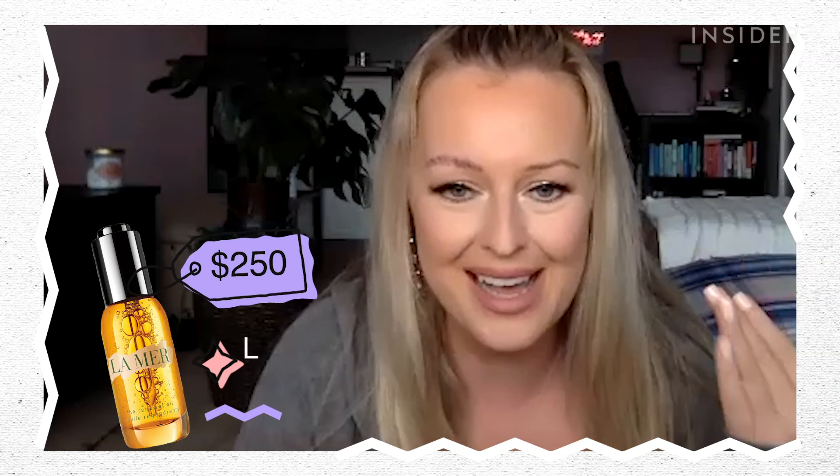Oh it actually smells quite nice — it smells like La Mer oil!